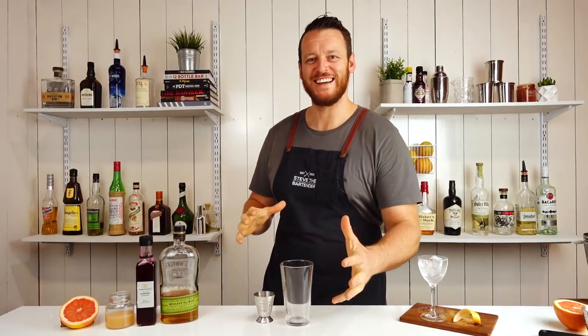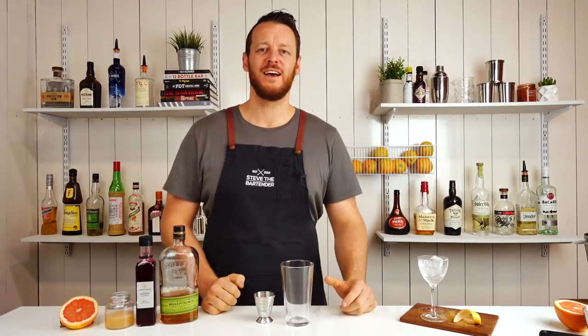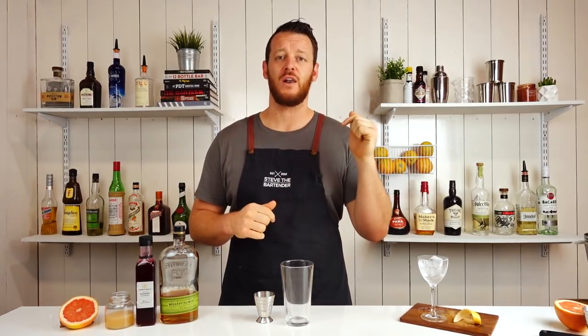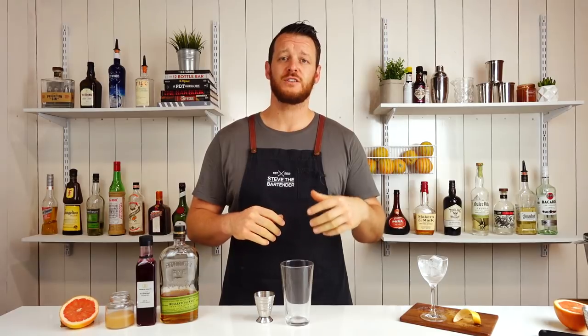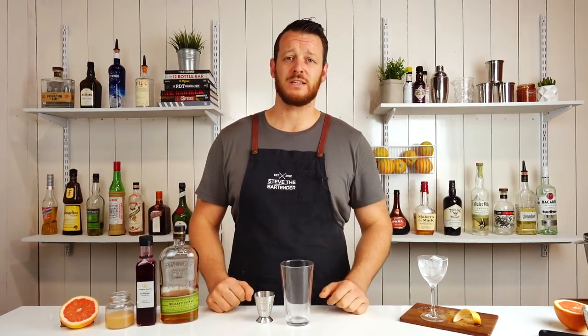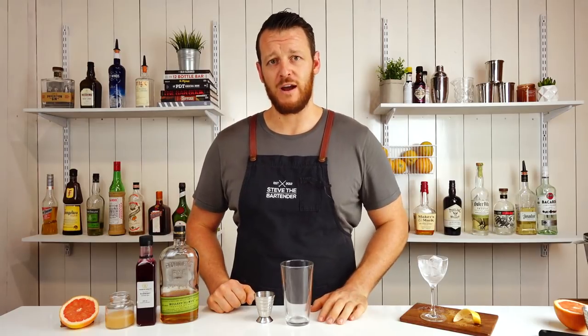Hi and welcome to the cocktail vlog. Today I'm gonna show you how to make a blinker. The blinker cocktail was featured on the Weekend Mixologist Instagram account. I'll leave a link in the description below so you can check out his account. I was scrolling through my feed the other day and I came across like three different cocktails in a row that were all awesome, looked impeccable, delicious, and they all happened to be from his account. So I'm gonna recreate them here on the vlog.